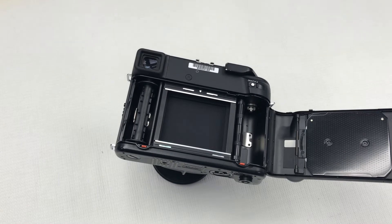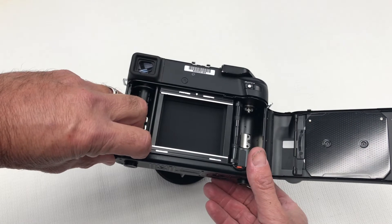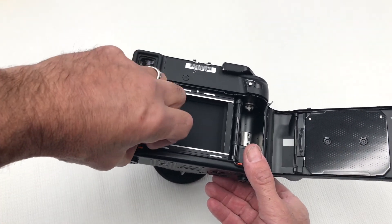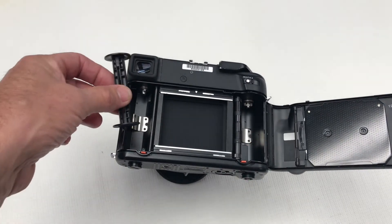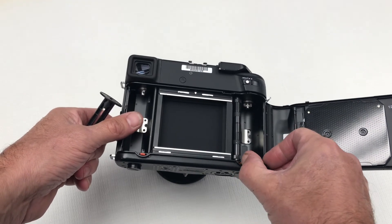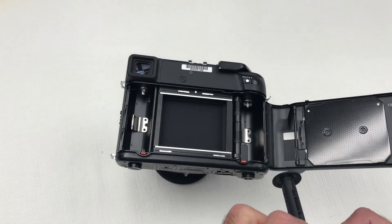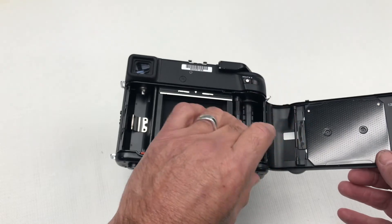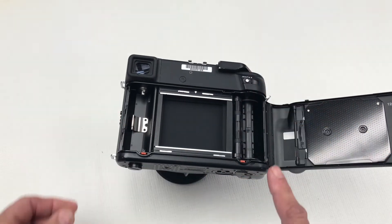Release the spare spool by sliding the spool release lever to the left — the button will pop down and the stud is now released so we can remove the spool. On the other side, release the stud release lever once more and then place the take-up spool in here and lock that in.